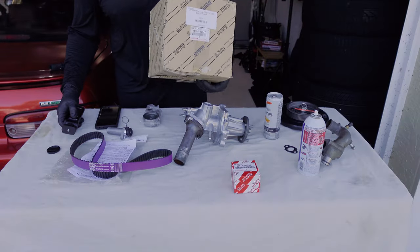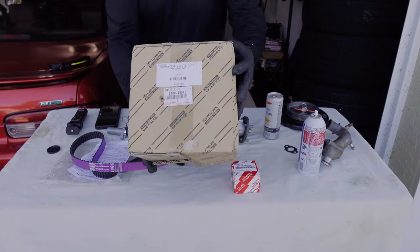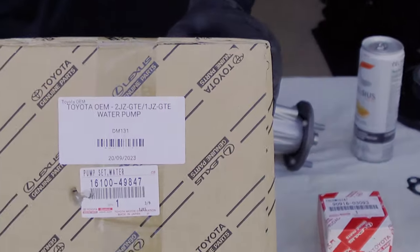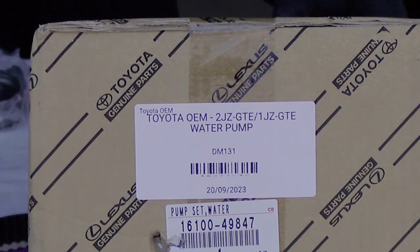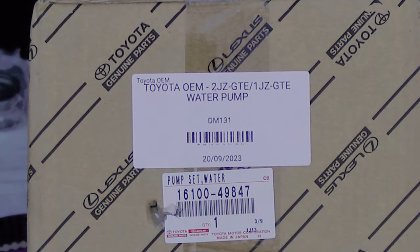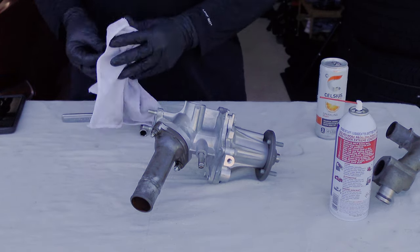I want to get you the part number for the water pump — very important that you get this. This can also be used for the 2JZ as well. Hopefully you can see it — this is the part number for the water pump, this is a genuine Toyota/Lexus part number. Now we're back to where we left off.